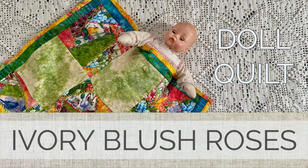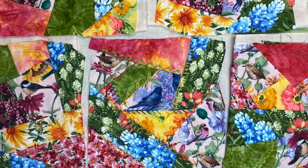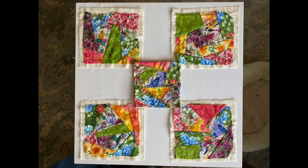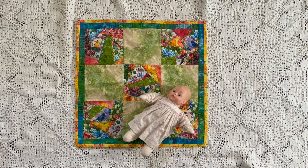Hello and welcome to Ivory Blush Roses. Today I'm going to use the basic crazy quilt blocks I made in an earlier video to make a small doll quilt. Originally I hoped to make a lap quilt, but there wasn't enough of the bird fabric to make the number of blocks required. Instead I turned the blocks into a nice little nine patch quilt that's perfect for a doll.